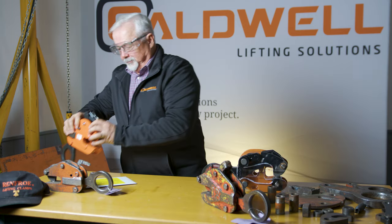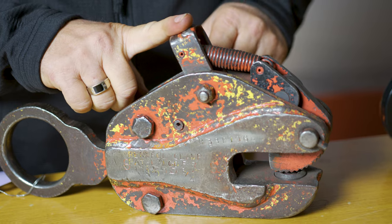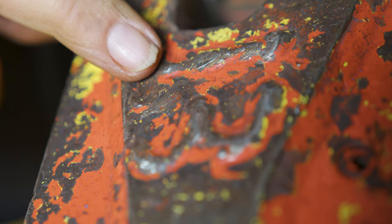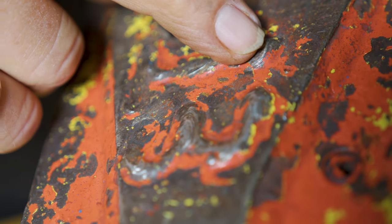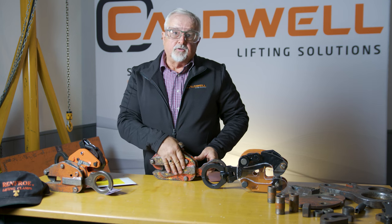If all these criteria are met, a clamp is suitable for use and you may proceed with your lift. Now that we've looked at a good clamp, let's take a look at a bad clamp. This one has seen quite a bit of service. It's been welded on, which is an immediate cause for rejection — this modifies the metallurgy of the clamp and could damage it. So right off the bat, you should reject this clamp.